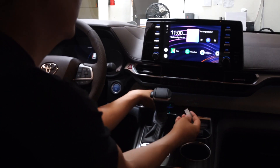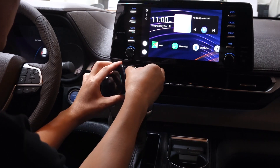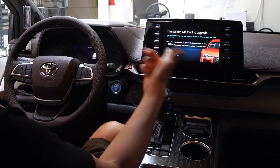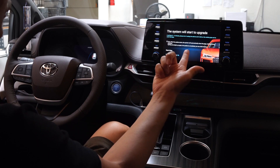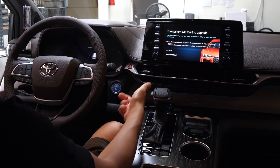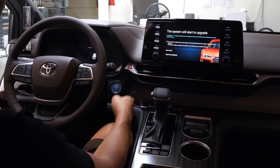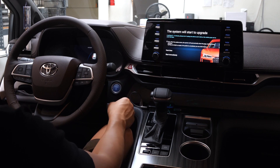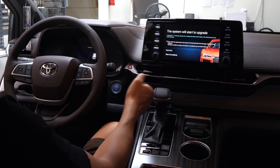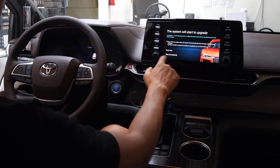Grab your USB and on the side of the box you'll find the USB plug — go ahead and plug it in there. Once you plug it in, give it a few seconds and then the system will prompt that it's going to start upgrading. This whole process will take about five minutes. During that time, make sure nothing gets unplugged — do not unplug the USB, do not turn off your car, and do not unplug the standalone Android box from the vehicle. If you do, you can potentially break the system, so make sure you don't do that.